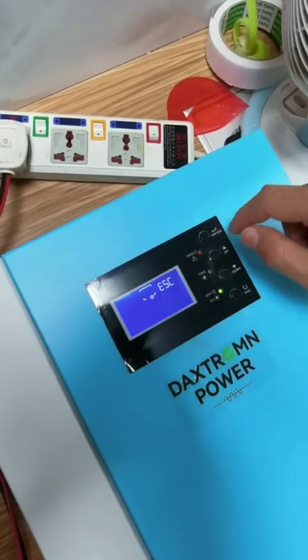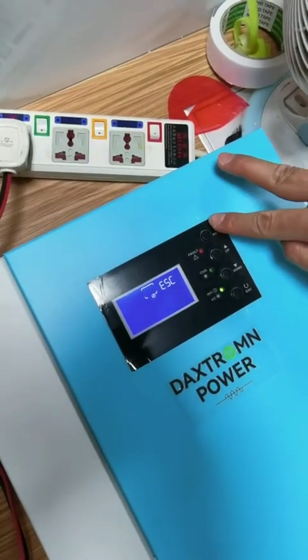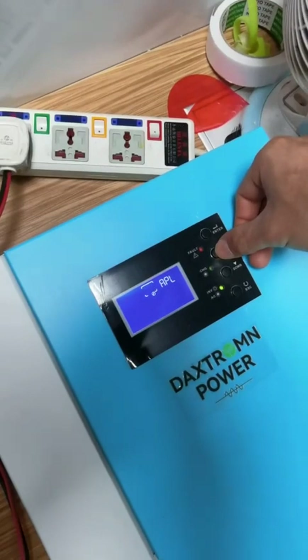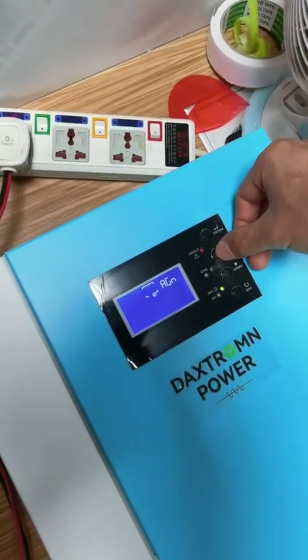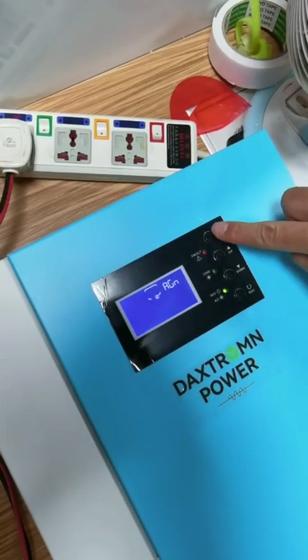When the icon is flicking, we use the up and down keys to choose the option. First, we need to choose the battery type for option 05 and press enter.